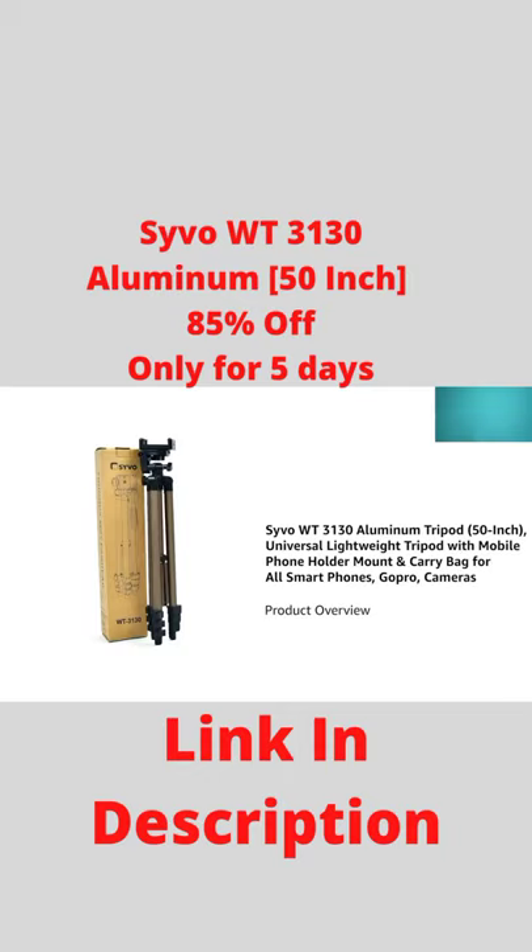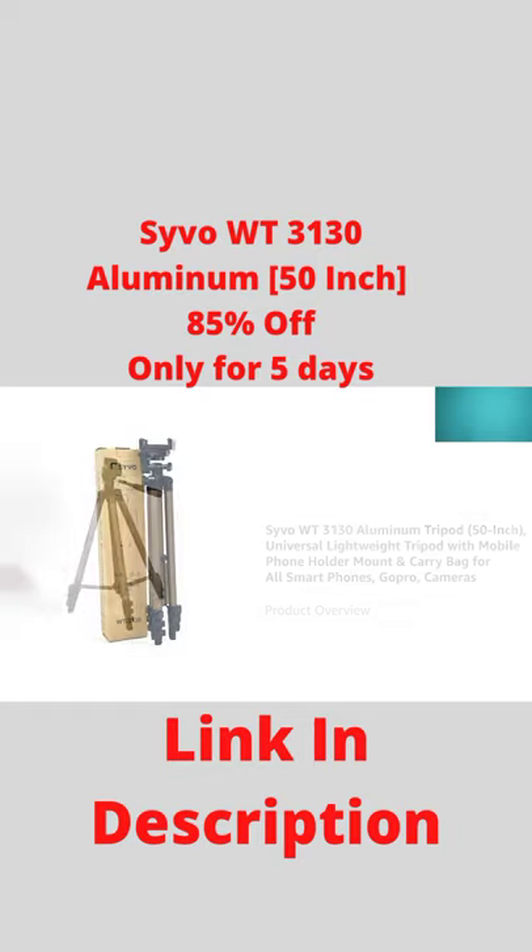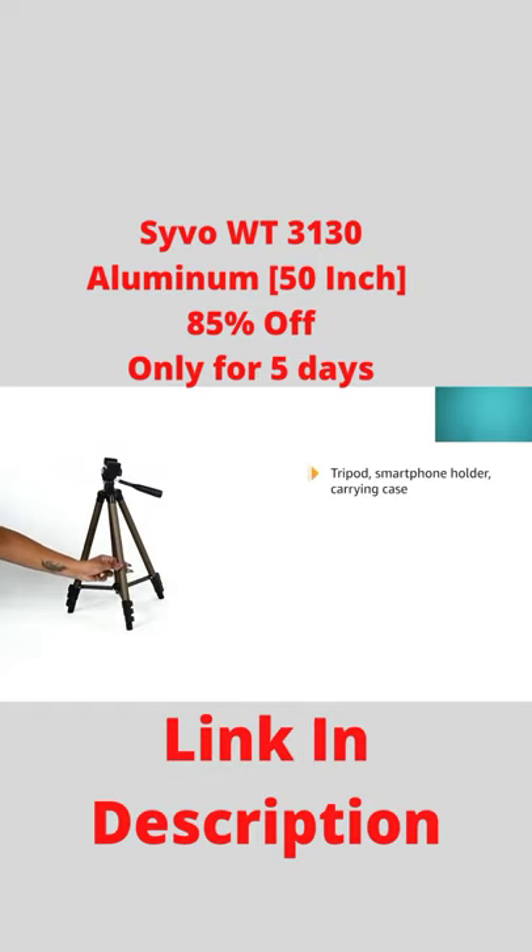Presenting the Saivo WT3130 Lightweight Aluminium Tripod. The packaging includes one tripod along with a smartphone holder mount and a carrying case.